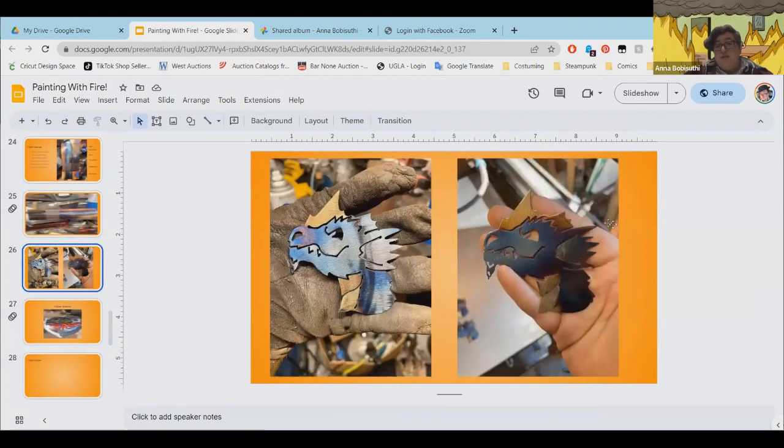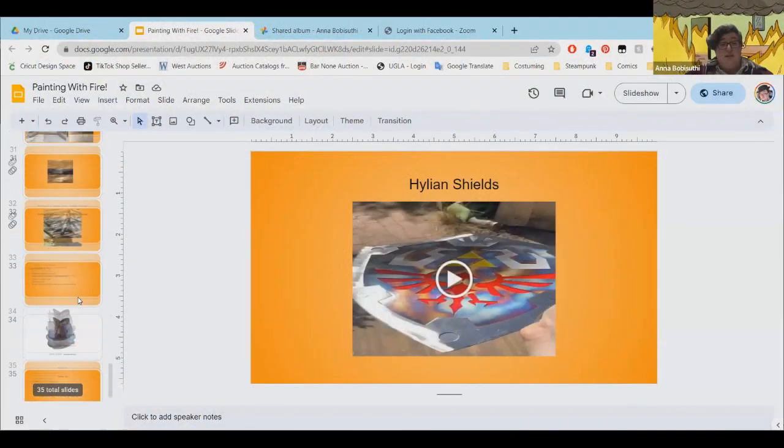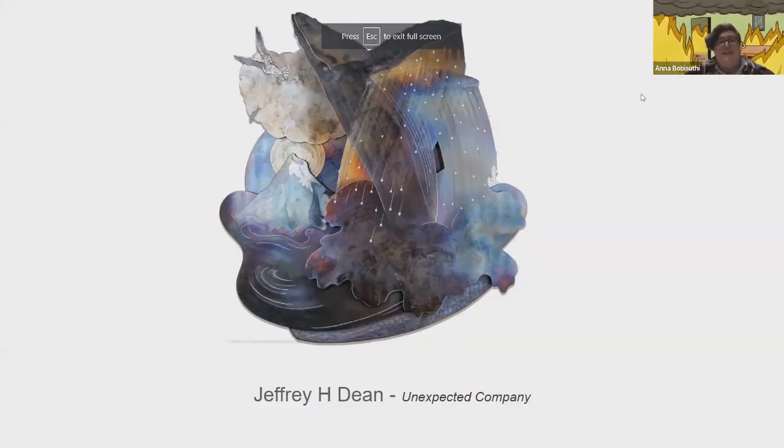I wanted to show this as an example of what using the wrong spray paint does — it can completely change the color. The before is on the left and the after is on the right. Much duller and much darker. I grabbed the wrong gloss instead of my crystal clear. If you use the wrong clear coat, it can really mess up your piece, and then you have to remove all that paint and start again.